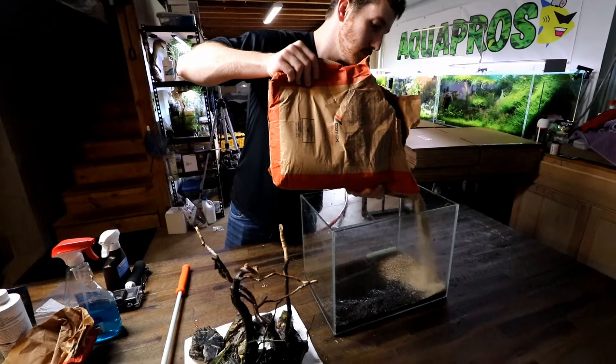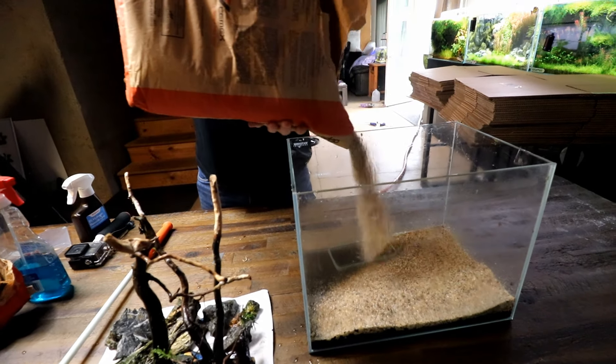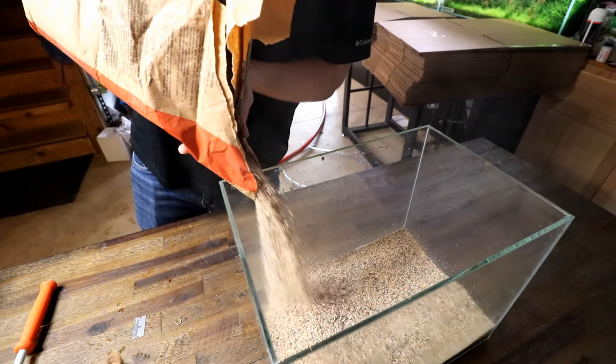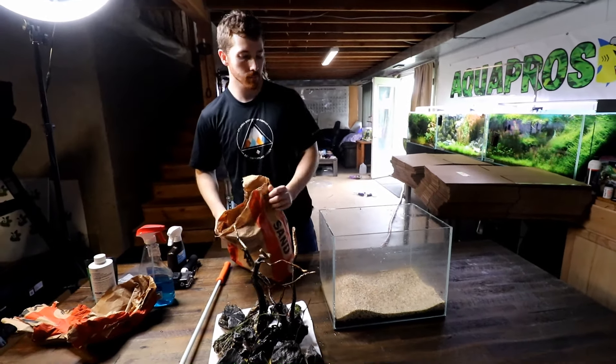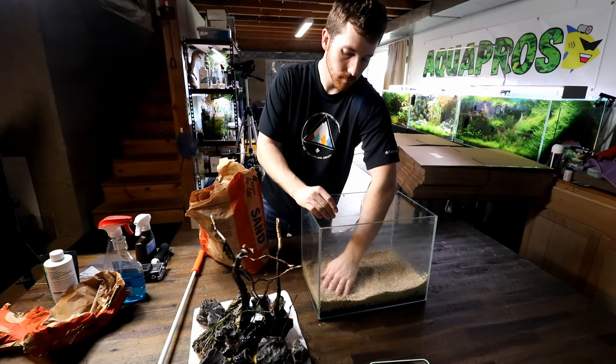Now it's time to add in some sand. We're going with the classic Monterey beach sand - one of my favorites - a little bit lighter and brighter color for our new scape. In hindsight, I probably should have removed the fluval stratum and should have done a little pre-wash on this sand beforehand, but hey, sometimes we still make mistakes. We're going to rectify this later in the video.